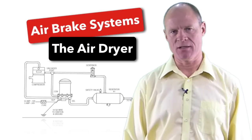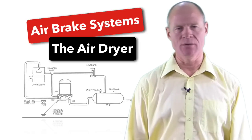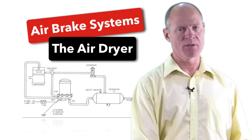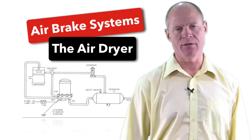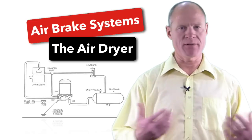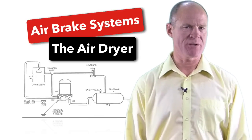On some really old trucks from the 1980s and 1990s they are a bit of a different shape, but for the most part they're going to be the same shape and easy to locate. When you do your pre-trip inspection, you basically just look at them — check that there's no excessive moisture or water underneath the air dryer, and that they're not cracked, damaged, or leaking. Essentially that's all you have to do for a pre-trip inspection.